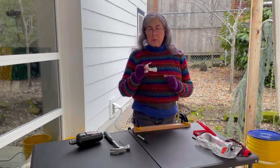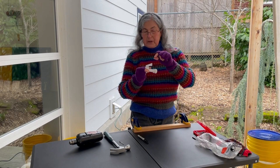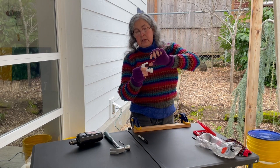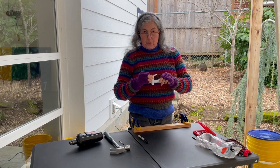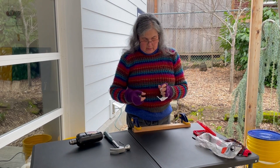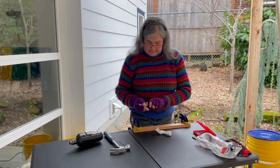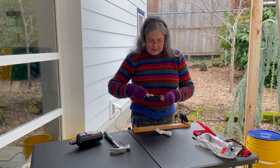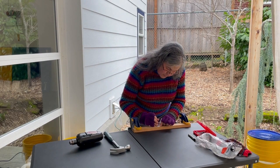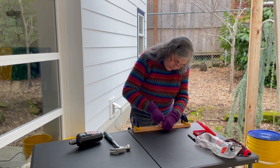The first step is we're gonna drill a hole for the string in the handle of our spigot. This is the kind of spigot whose handle goes up or down to release the water. First I'm going to mark the spot where I'm gonna drill, then mark a little hole there so the drill knows where to go.